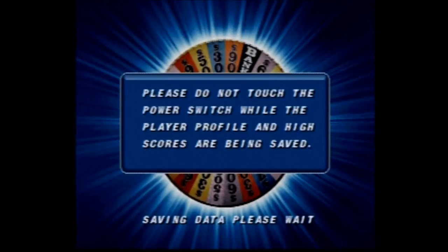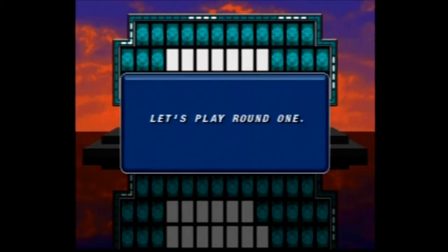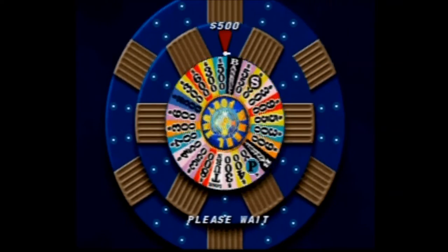Multiplayer games can be a lot of fun — my wife and I have played this game several times, and she's not really a gamer but more of a Wheel of Fortune fan. You simply trade the controller during the game. The person who has the most money at the end of three rounds gets to go to the final bonus round for a chance at some major prizes.